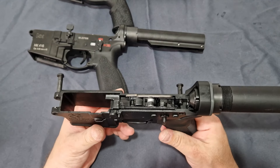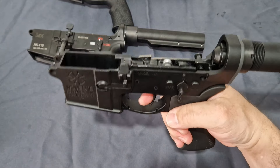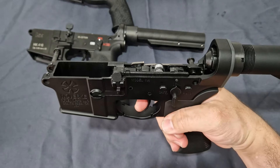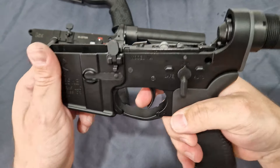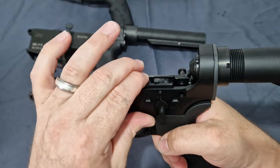You can pretty much keep this stock. It has a gorgeous trigger — if I pull that, you've got the wall right there, a nice soft break.